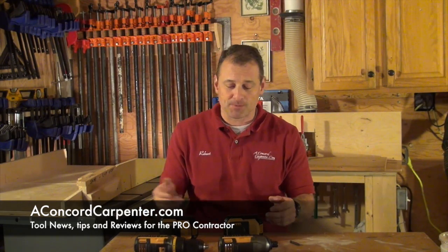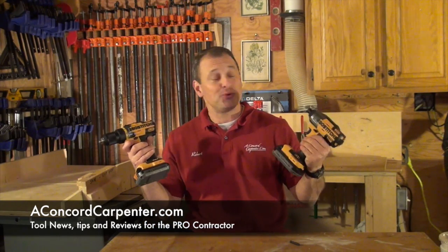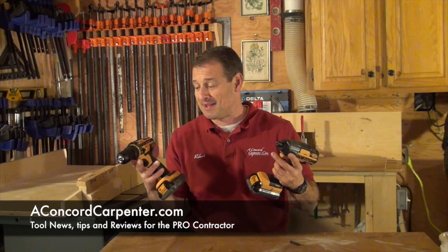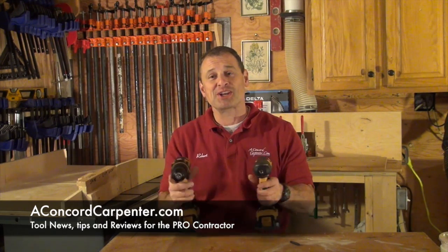Other than that, we just took a look at the brand new 18-volt Bostitch tools and they're pretty nice. Take a look at them and we'll see you at the next review. Take care.